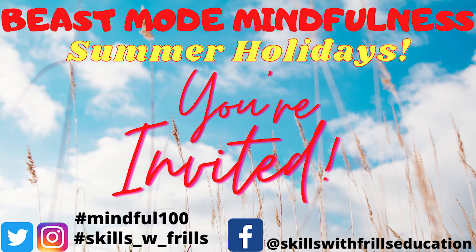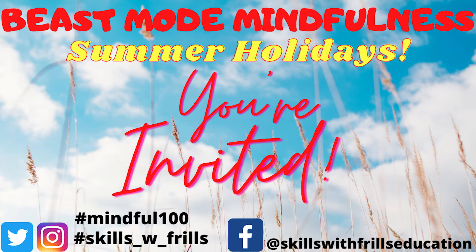Before we get started, a reminder that we're switching to our summer sessions next week. That means shorter sessions with a focus on practical activities — things that are going to keep you happy, kind, grateful, confident, and of course mindful over the summer.